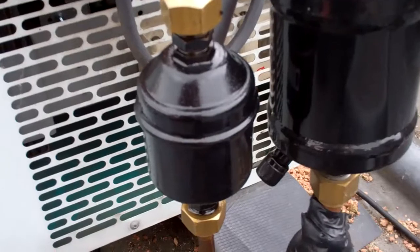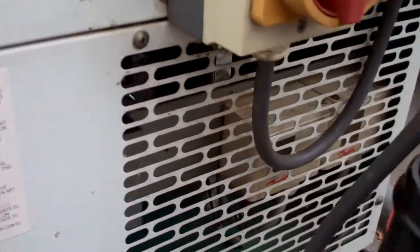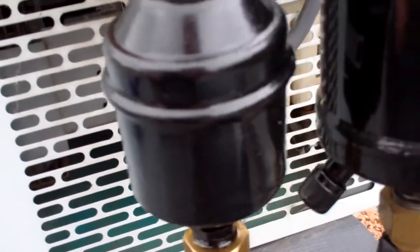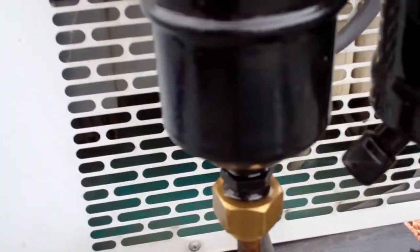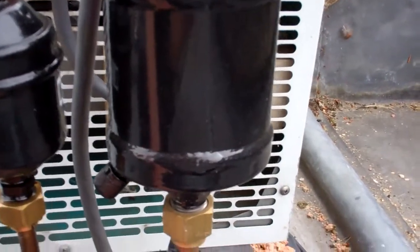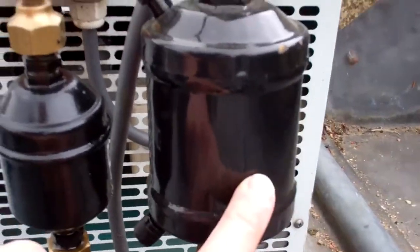I'm going to look at this because it's a unit on the cold room. I haven't run it yet, I'm just having a look round. It's not reaching temperature - it's been off for a while. It's had a moisture problem in the past; somebody's put a couple of dryers on this one - a suction dryer and a liquid line dryer.